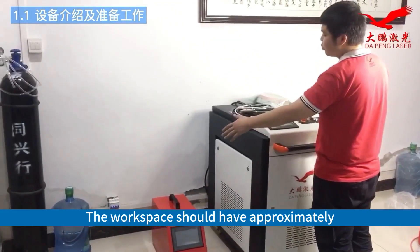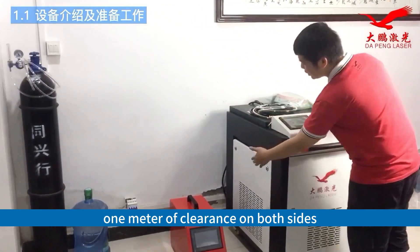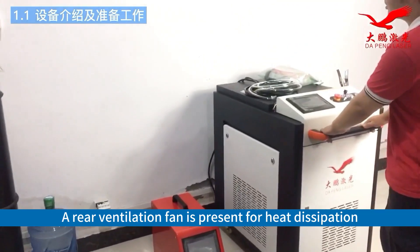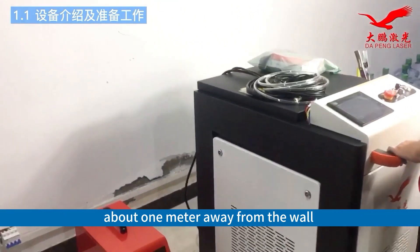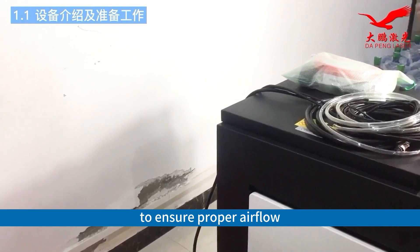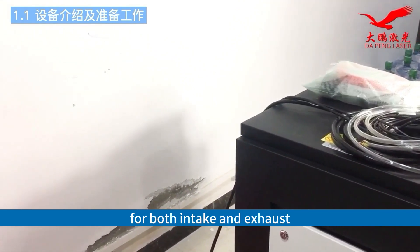The workspace should have approximately 1 meter of clearance on both sides. A rear ventilation fan is present for heat dissipation, about 1 meter away from the wall, during the intake and exhaust.